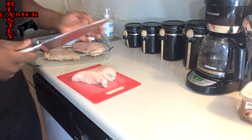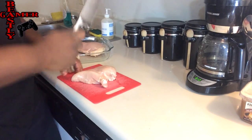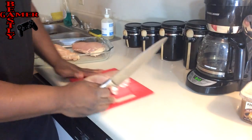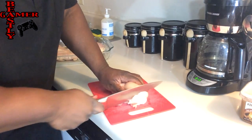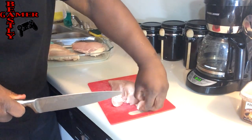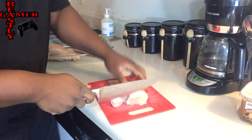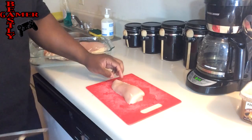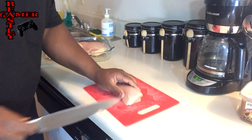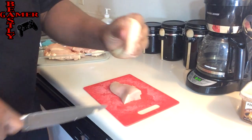Alright, so first things first, you get your Cuisinart knife and start cutting chicken. What we're going to do is take some boneless chicken breasts and cut them thin — I would say maybe a quarter of an inch thick. You don't want them too thick. You want to cut it into thin quarter-inch slices, right about there.